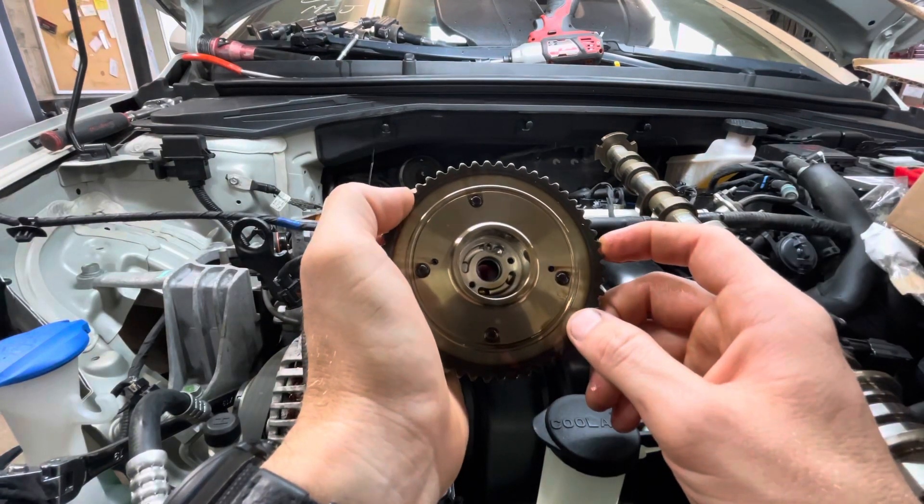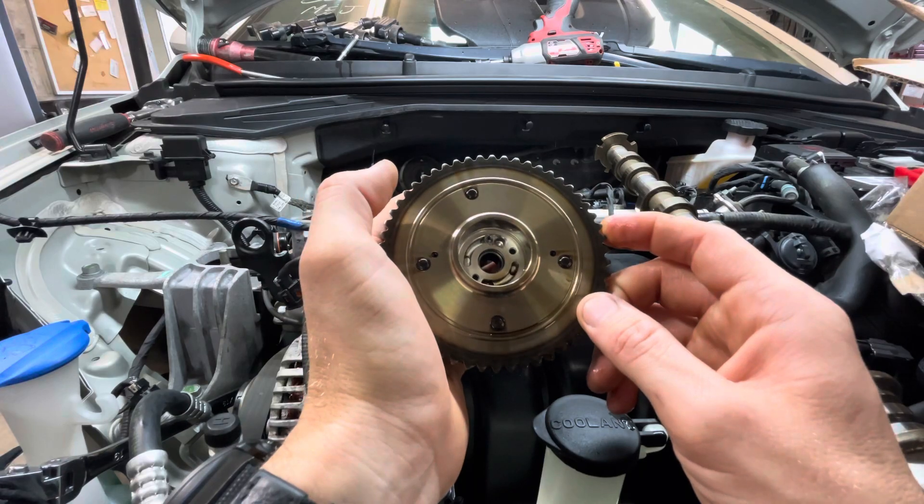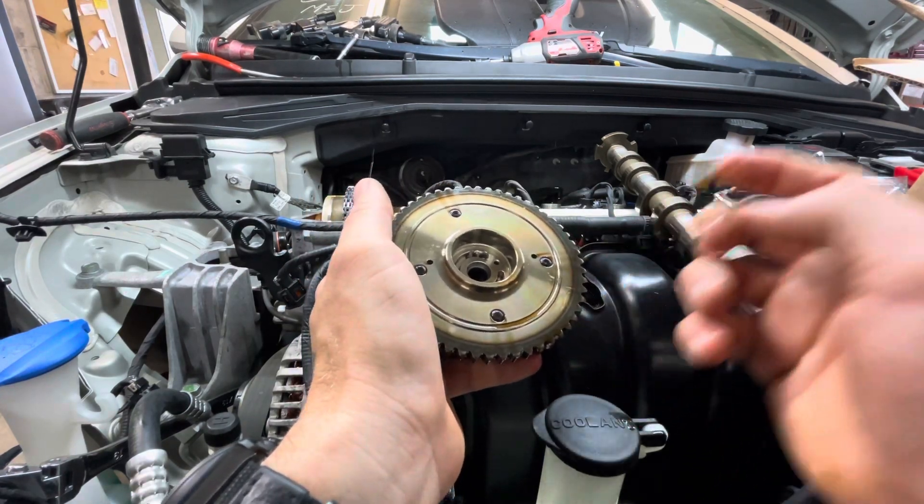What I'll do is replace the actuator — the cam looks fine. I'll just get the pin out of the camshaft and put this thing back together. Thanks.